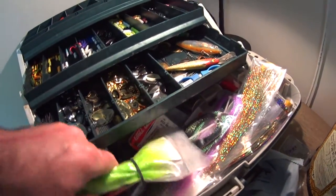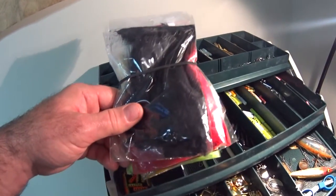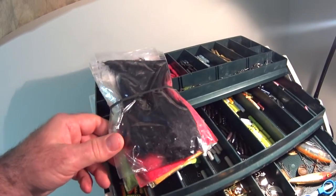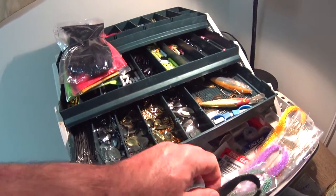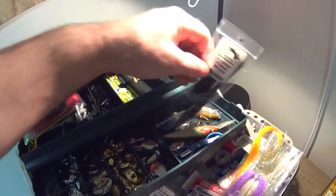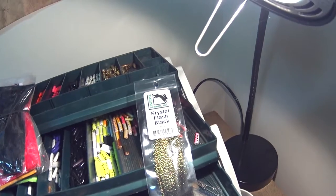Of course there's a variety of materials that I'll use. This is synthetic and real deer hair and feathers. While I like the colors, I think they're the least durable.